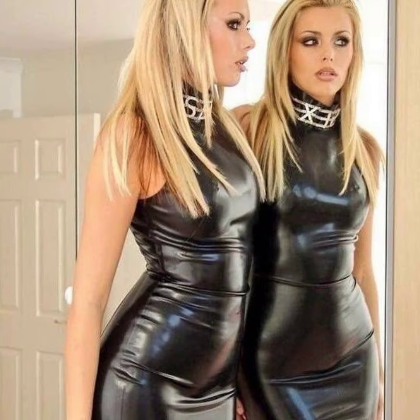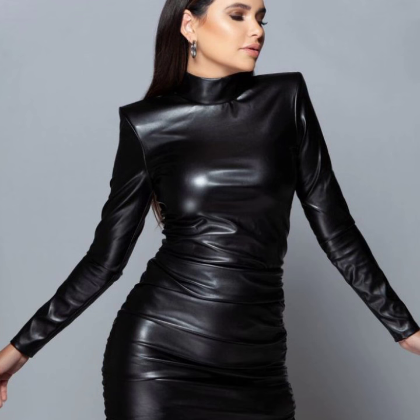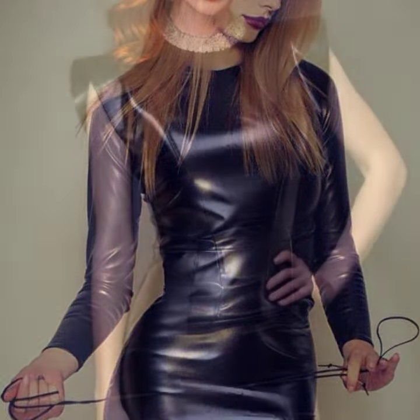...a very stylish and latest collection of leather bodycon for girls and women — many different ideas of bodycon. So beautiful stitching, attractive designing, different types of leather, and so beautiful overall ideas.